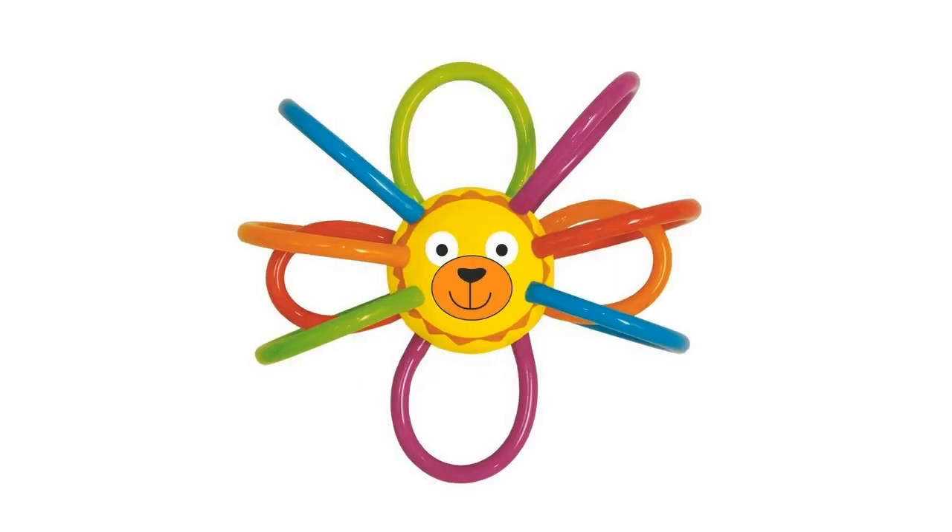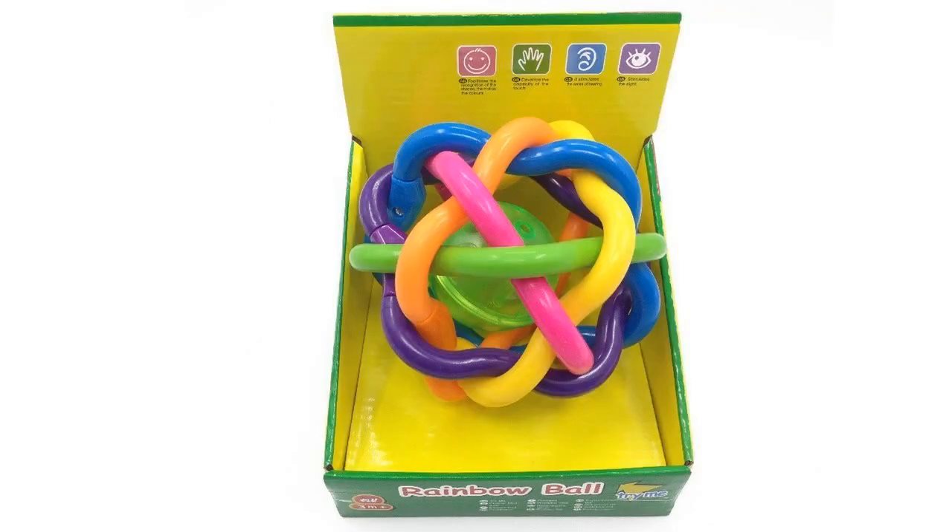He is 3 months old and finds this toy really easy to grab. The rings are squishy and thin, so there are many places to grab hold.